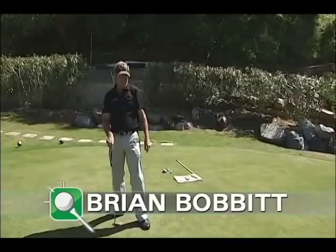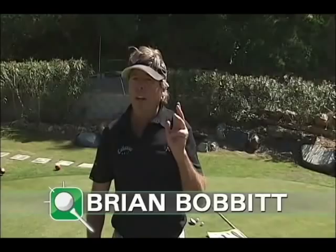We've all missed that one, haven't we? Did you know in the 2005 season, Tiger Woods didn't miss one three-footer? I'm going to show you how.